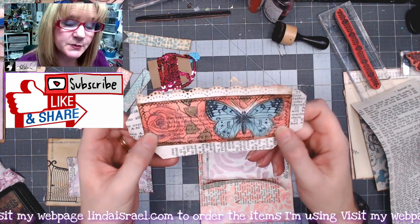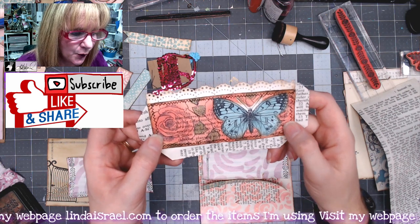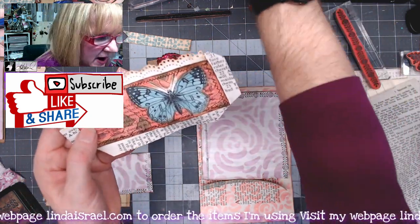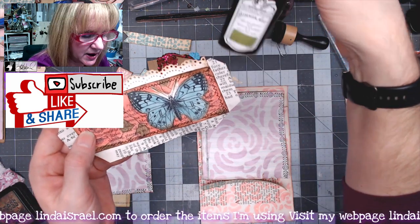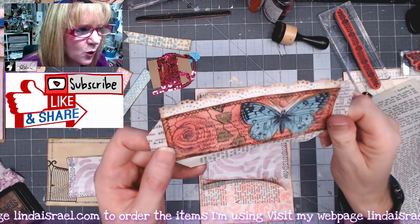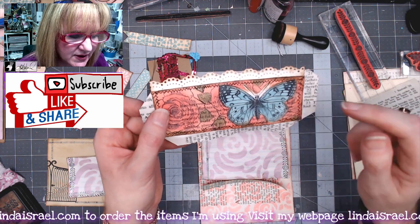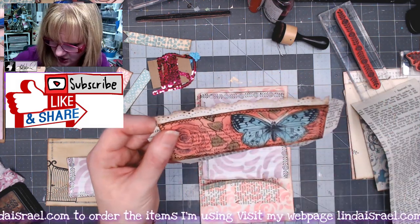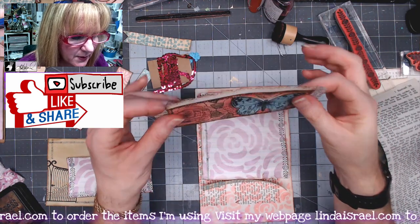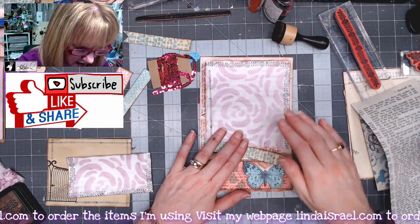For the layered book page pocket: I sprayed a book page with pink tattered angels from the enchanted rose kit, then over-stamped with the bella rose medium stamp all over. I took a paint brush and painted with the stem cut tattered angels in the leaves, then used a darker tattered angels to color in the flowers. I used the large butterfly colored with teal tattered angels, fussy cut it, and stitched around it. I punched a Martha Stewart punch on light card stock and added distress ink.